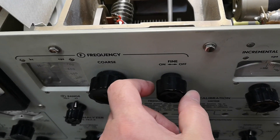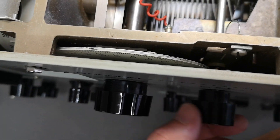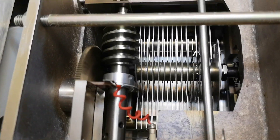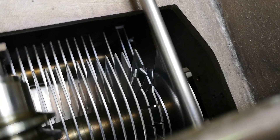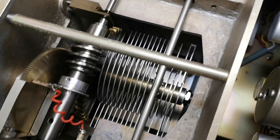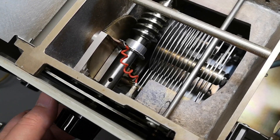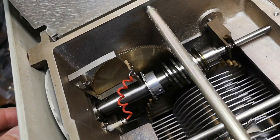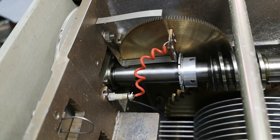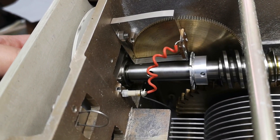I found out some more things. It turns out this is a way to disconnect the fine tuner by simply moving it, and then you can just dial this as fast as you want. Look at how they adjusted the trim capacitor here - it's in perfect balance so you can just dial it as fast as you want.